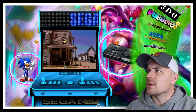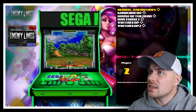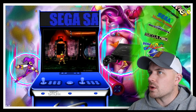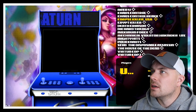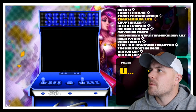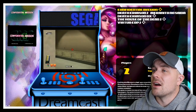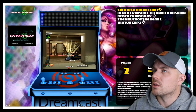Mega Drive works well. Sega CD I haven't done much with yet. Sega Model 2 — I've tested a couple of these; you have to go in and custom-map them, and I haven't tackled that fully yet. Sega Saturn is a great experience — you can use whatever light gun you want. There's Crypt Killer, Corpse Killer, the Die Hard games, Virtual Cop, and the original House of the Dead. Let's look at Virtual Cop 2 — really awesome.